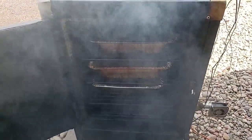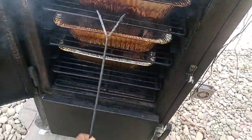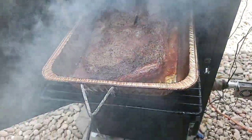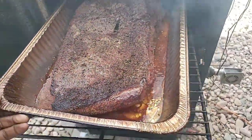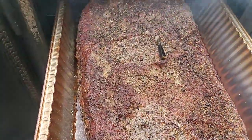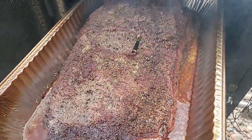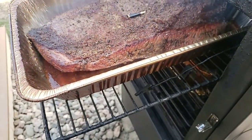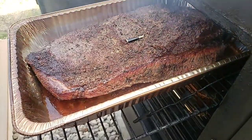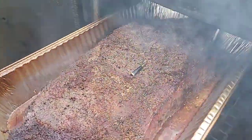Hopefully my lid detection mode should kick on and turn off the fan. Let's check out the top one. Oh, that's good smoke — I love that good smoke. The fan's not shutting off... there we go, lid detection just shut off. That's good.